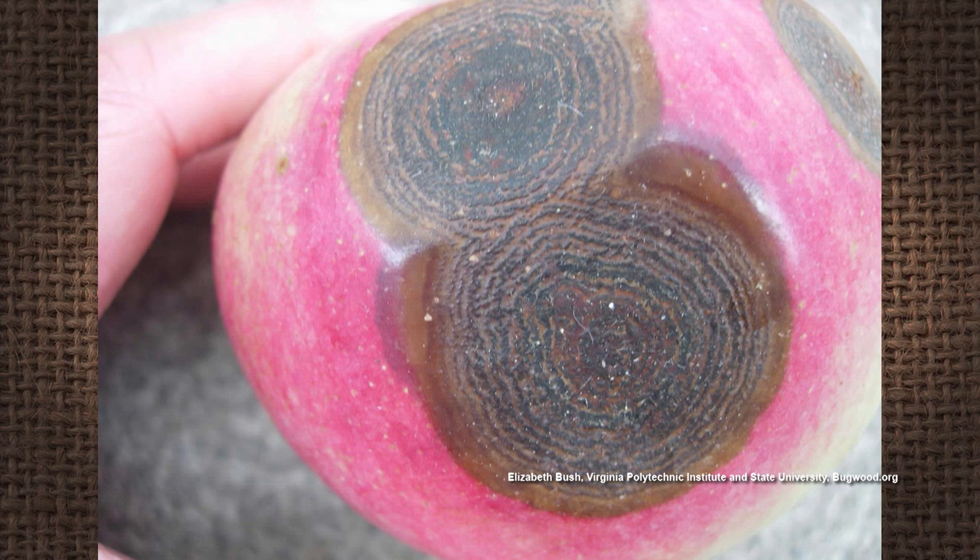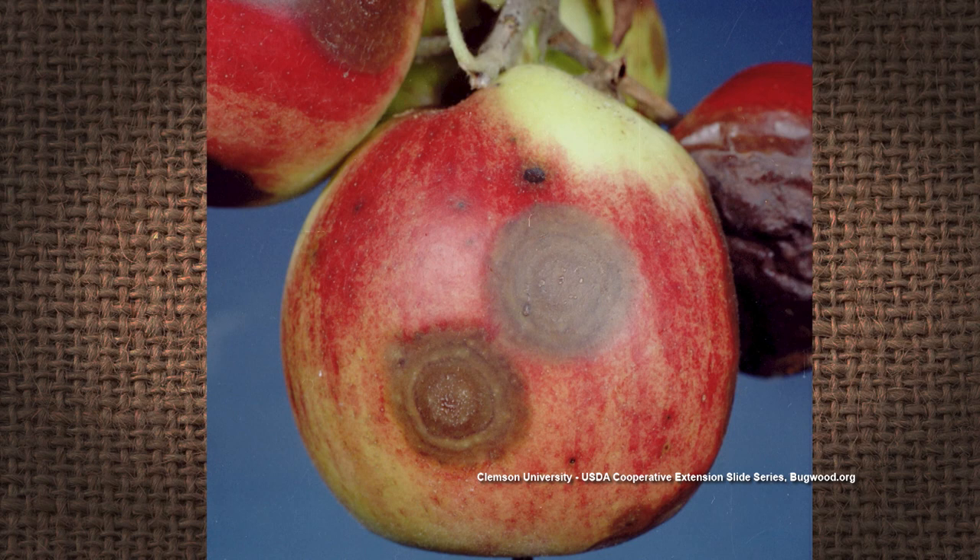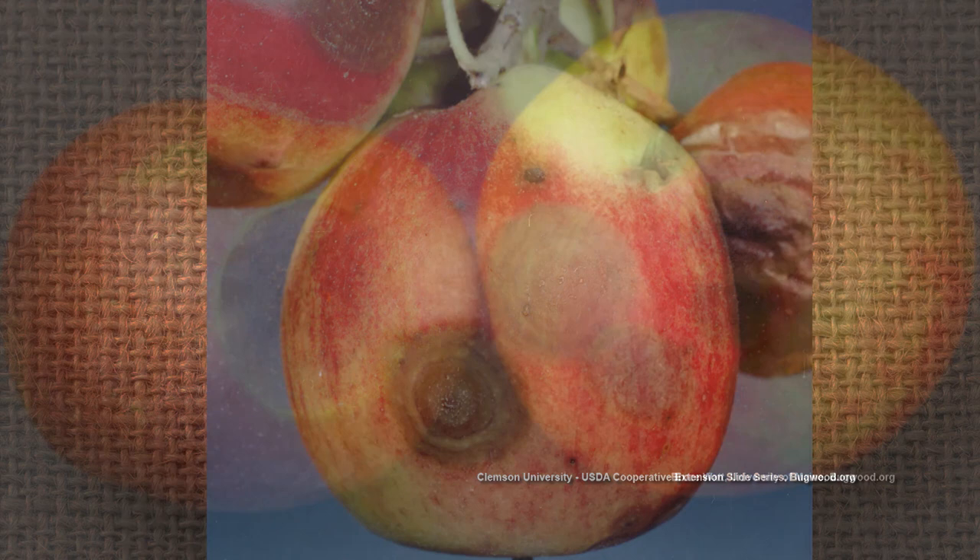The next disease is bitter rot — concentric circles in a rotten spot on the fruit of an apple tree. It's caused by Glomerella, and it has concentric rings like a target, though sometimes they're V-shaped, and it actually sinks into the fruit and goes into the fruit. It is a fungal disease. Again, following the home orchard spray guide with regular cover sprays — captan and malathion every seven to ten days during the growing season — will take care of that.